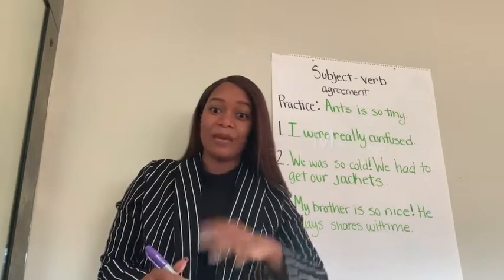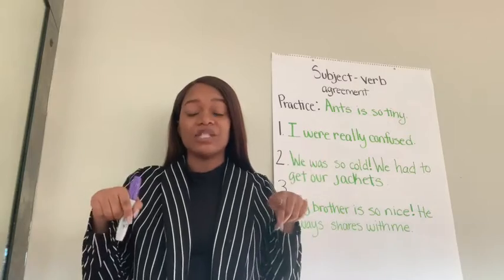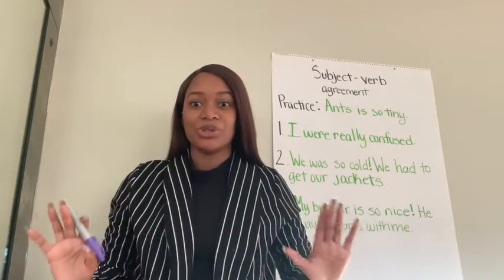Welcome back to Handwriting with Ms. Samuel. Today we're doing some more subject-verb agreement, but for this subject-verb agreement, I do not want you to use your charts.